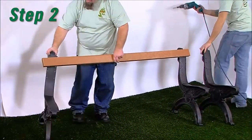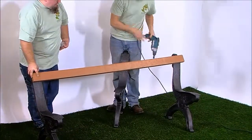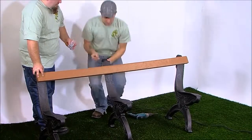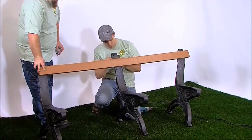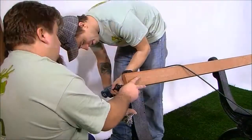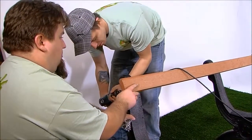Step 2: One at a time, stand the other two bench ends upright and attach the bullnose board to each bench end. As you did with the first bench end, align the pre-drilled holes with the pilot holes in position 1, and fasten with one number 12 by 1.5-inch pan head Phillips screw in the right side hole. Snug the screws, but don't tighten them fully. This will be done at a later step.